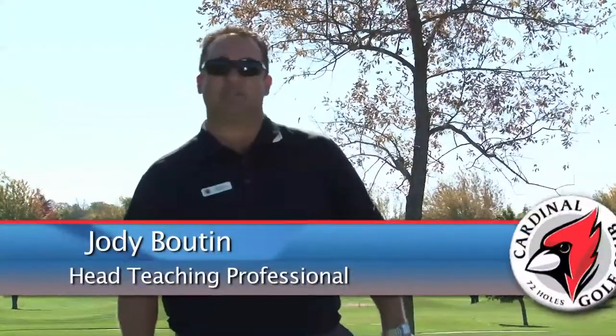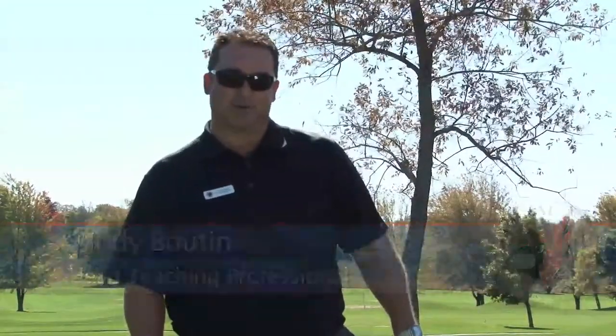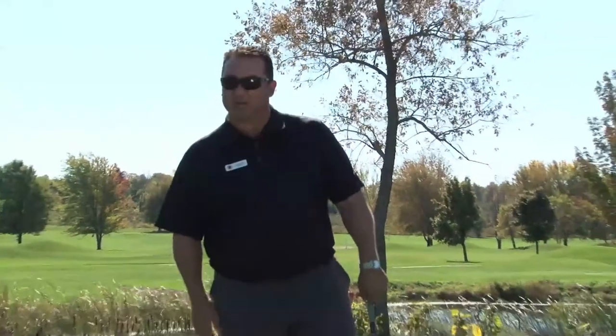Hi, I'm Jody Booten, head teaching professional here at Cardinal Golf Club, located in King, Ontario. Today we're going to work on uphill and downhill lies.